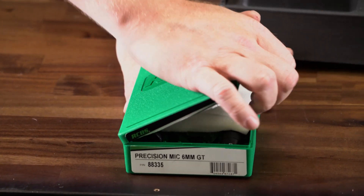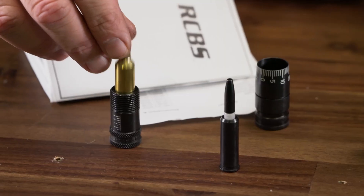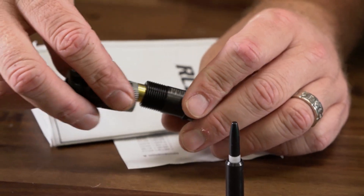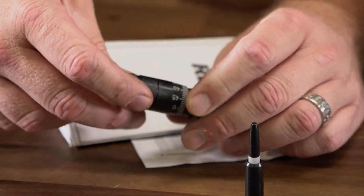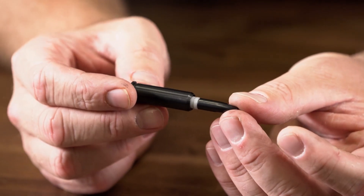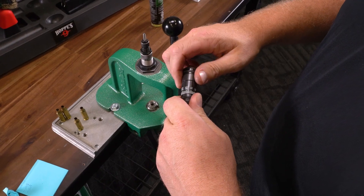Hello, this is Will with RCBS, and today I will be giving you an overview of our Precision Mic. This handy tool is absolutely indispensable on the reloading bench. The Precision Mic will help you determine your chamber headspace, set your sizing die for correct headspace, and help you find the best bullet seating depth for your rifle. Each Precision Mic is cartridge specific to ensure the best results.